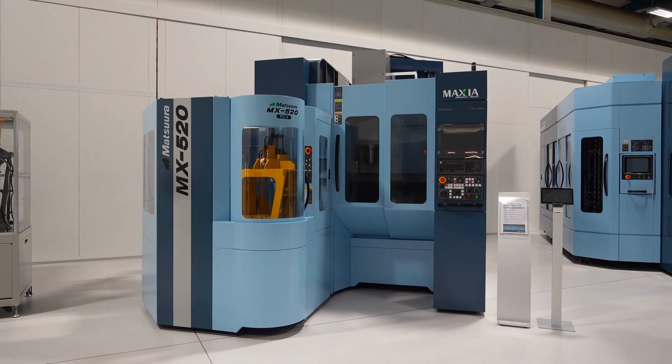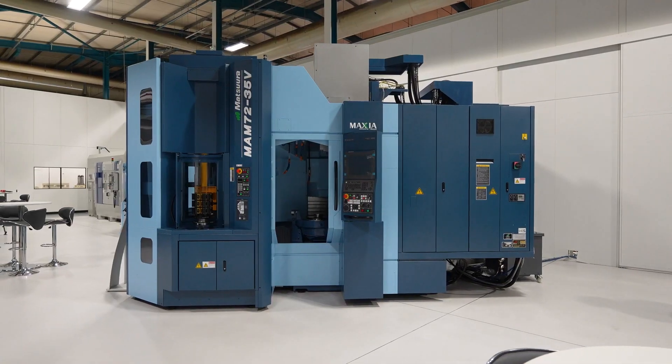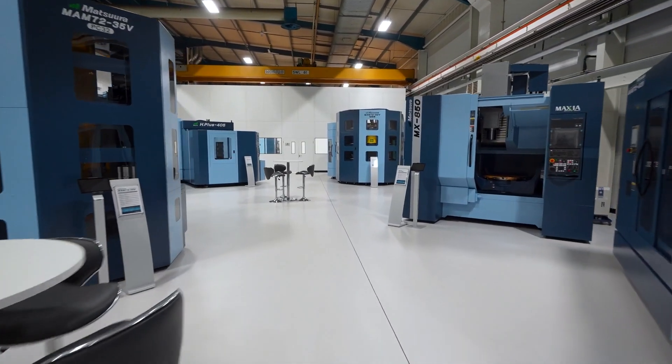For people thinking they've been using Matsura for five-axis milling all their life and wondering why they'd need turning — there are a lot of mill-turn centres out there, but Matsura's marketplace hasn't really branched into that territory. With the MX520T, as soon as you look at mill-turn centres you've got a man loading a machine. Naturally, with Matsura, automation is standard, so you are going to have an automated turning centre.